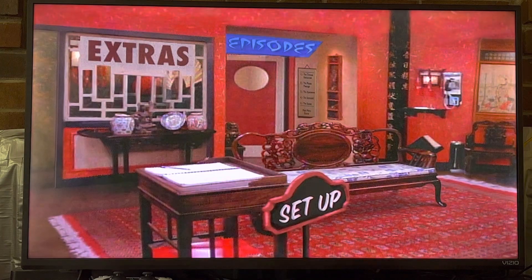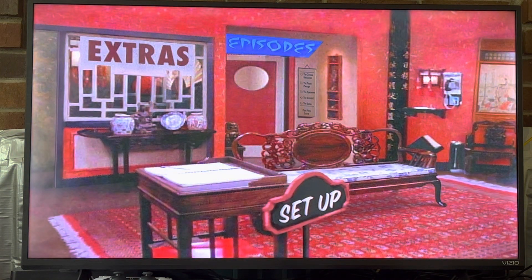Now we'll go to setup — English, French, and Spanish. And that is it for the DVD menu of disc three of Seinfeld seasons one and two. Please like, comment, and subscribe if you haven't already. Thank you for watching, God bless, and we'll see you next time.